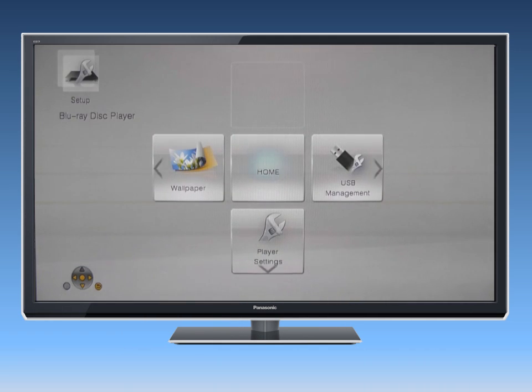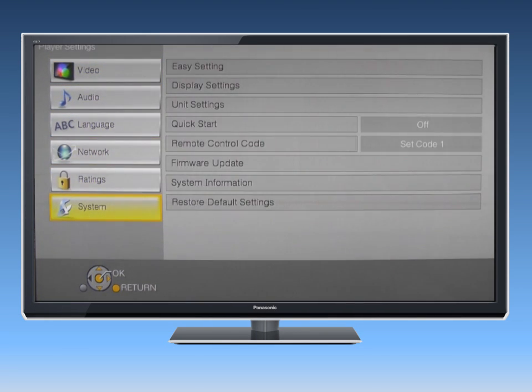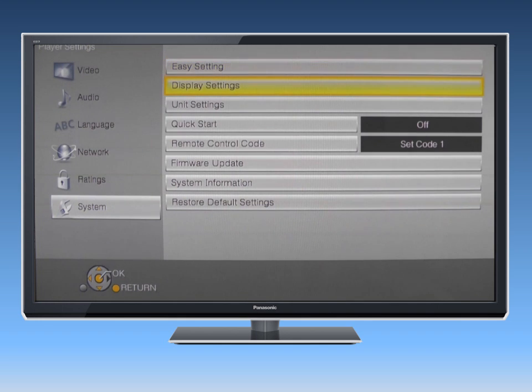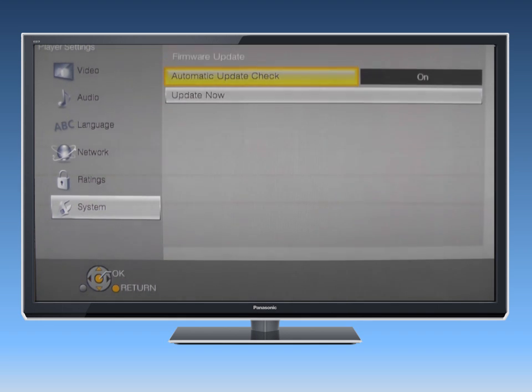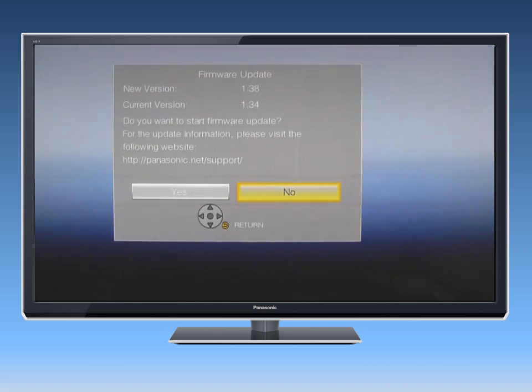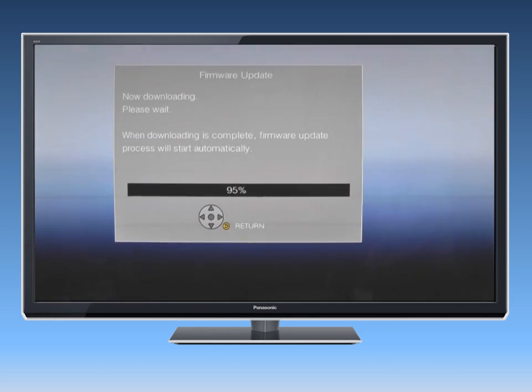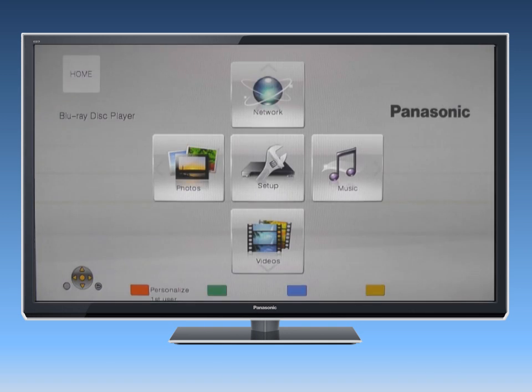To update the player's firmware manually, go to the Setup menu and then select Player Settings. Select System and press OK. Now select Firmware Update and press OK. Then select Update Now, and then select Yes. If a newer version is available, select Yes. Do not disconnect the player or shut it off while it's performing the update, which will take several minutes. The player will restart when the update is complete.